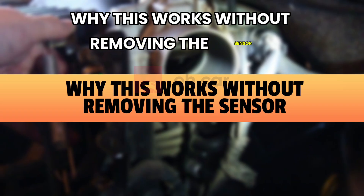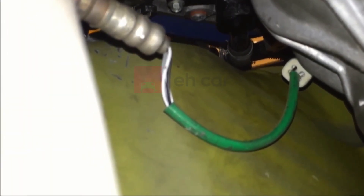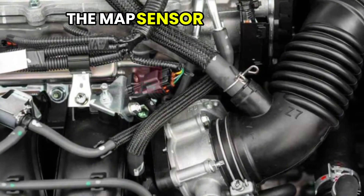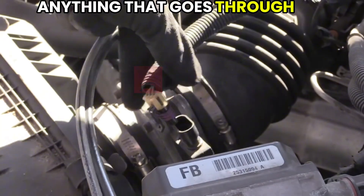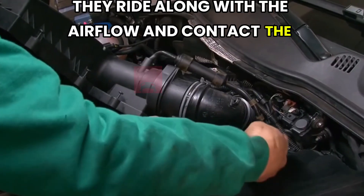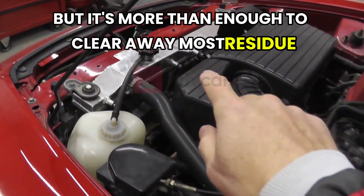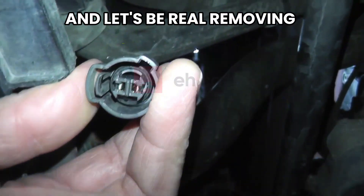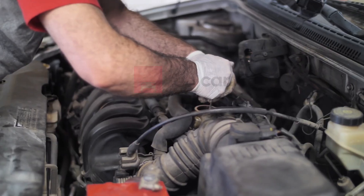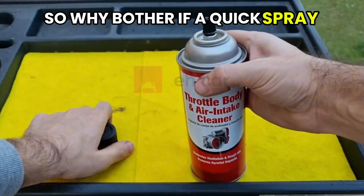Why does this work without removing the sensor? In most cars, the MAP sensor is exposed directly to intake air, so anything that goes through the intake manifold will touch the sensor. That's why spray cleaners work so well — they ride along with the airflow and contact the sensor surface naturally. It's not as deep a clean as removing it and wiping it manually, but it's more than enough to clear away most residue and restore proper function. And removing sensors can be a pain: you risk breaking clips, stripping bolts, or damaging connectors. In some newer engines, the MAP sensor is buried behind engine covers or intake pipes — so why bother if a quick spray can do the job just as well?